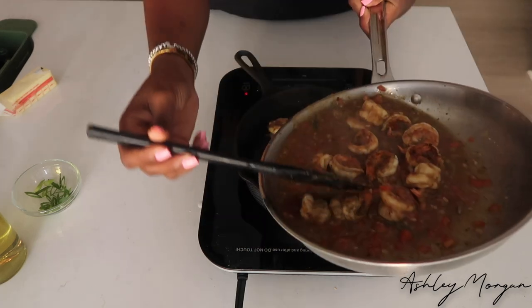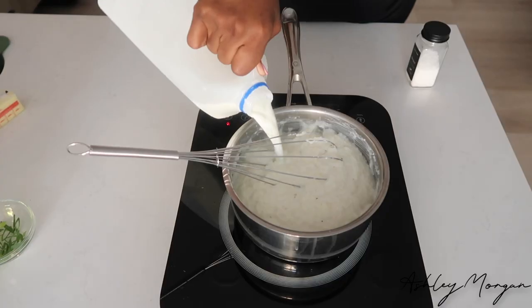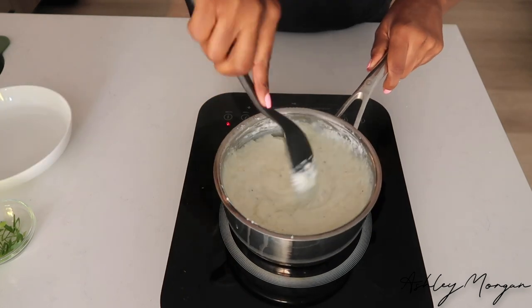Then we're just going to go ahead and cook our shrimp. Once my shrimp is fully cooked, I'm going to go ahead and remove it from the stove and finish my grits — add some butter, salt, and black pepper to the grits, as well as some milk because it was getting a little too thick. Look how creamy these grits are. It was so good.